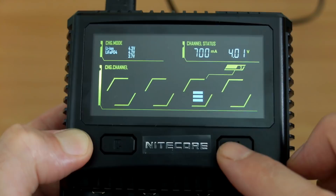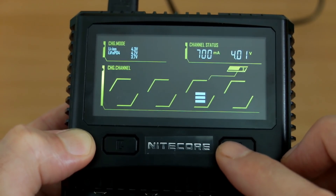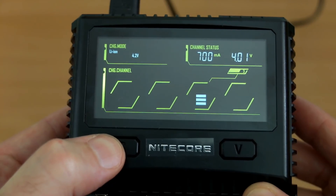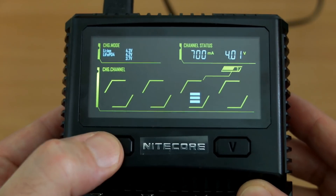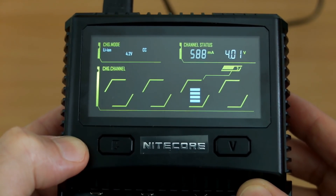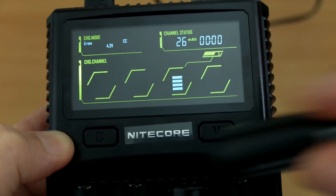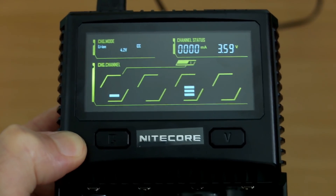You can also cycle through three voltages for lithium-ion cells — it always defaults to 4.2 volts. The battery to watch is lithium iron phosphate (LiFePO4), because its termination charge is 3.7 volts, lower than the other two. You really do need to adjust this manually; otherwise it could overcharge to 4.2 volts. Those batteries aren't particularly common, but by far the most common is the standard 4.2-volt cell.